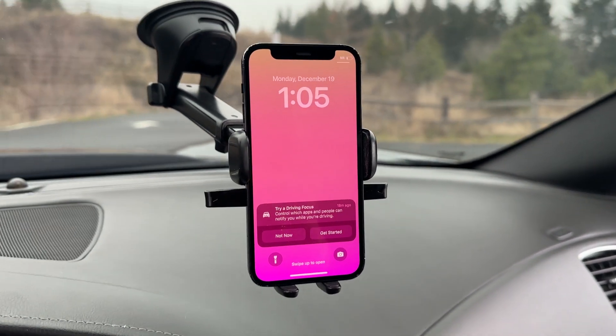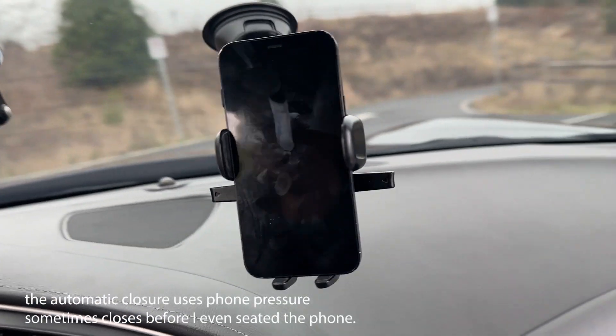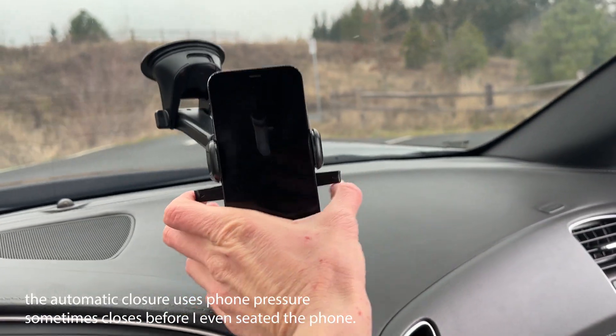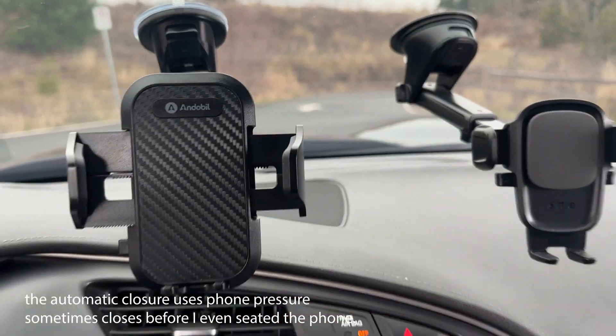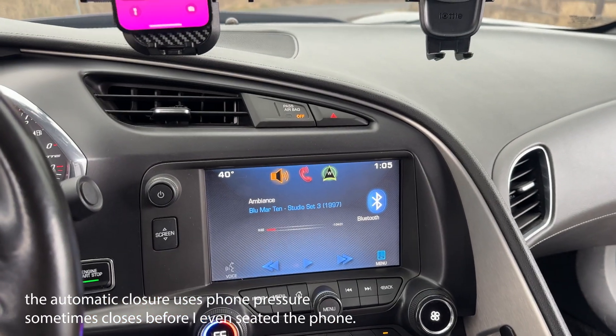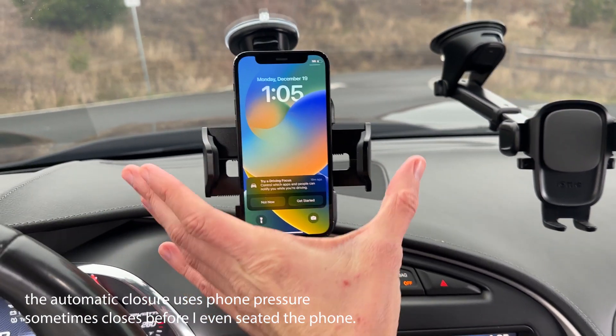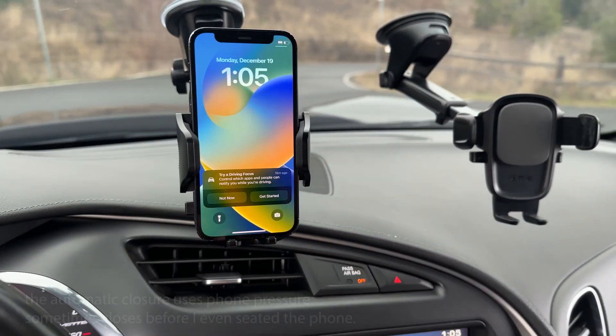I'm actually not a super big fan of this automatic closure because sometimes I'm not ready to close it and it just kind of closes anyway. That's why I prefer the NDABO — you take your phone, insert it, and then when you're ready, that's when you close it with your hands and it's secure.